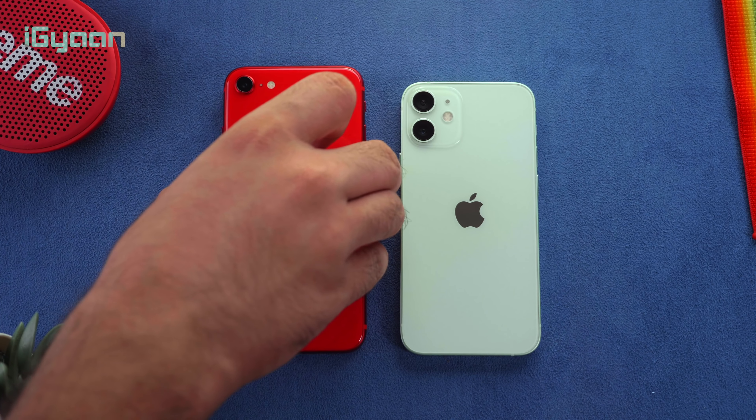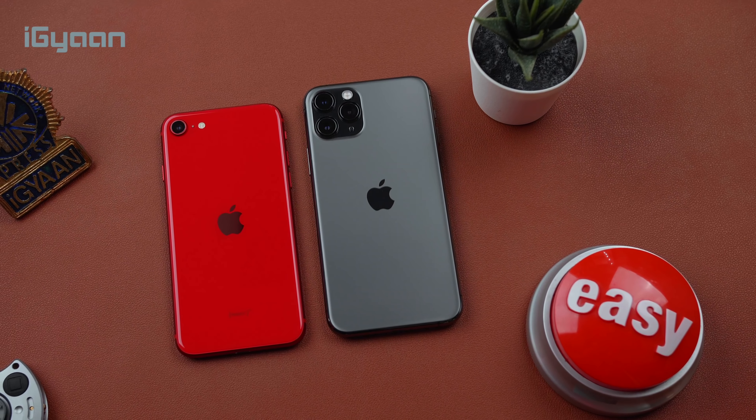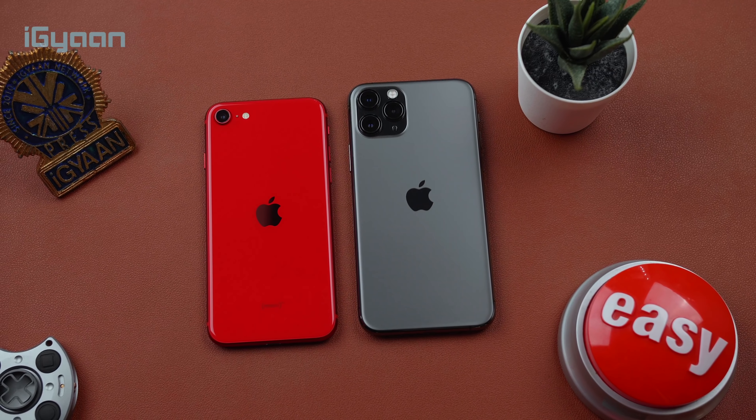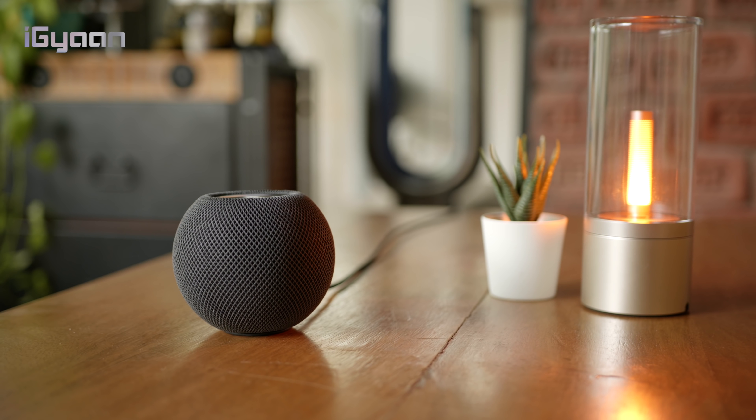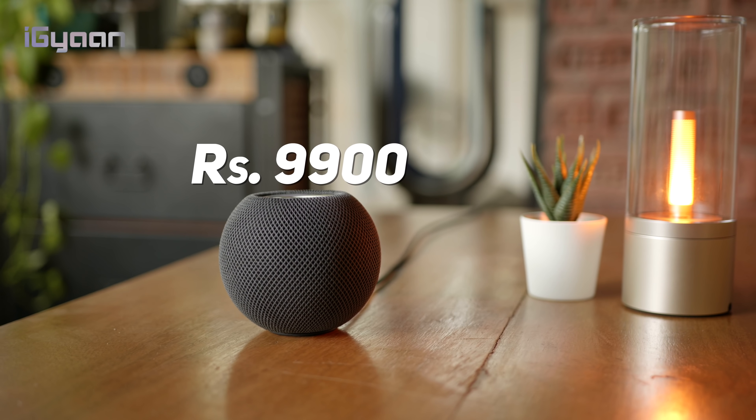Apple has started to understand its consumer base a little bit. Of course there are people who buy iPhones and spend a lot of money getting the most expensive, latest iPhone. But Apple has understood that there is a secondary market it can tap into — the iPhone SE market — people who buy previous generation iPhones because they're more affordable. So the HomePod mini enters at 9,900 rupees, approximately half the price of the original HomePod.